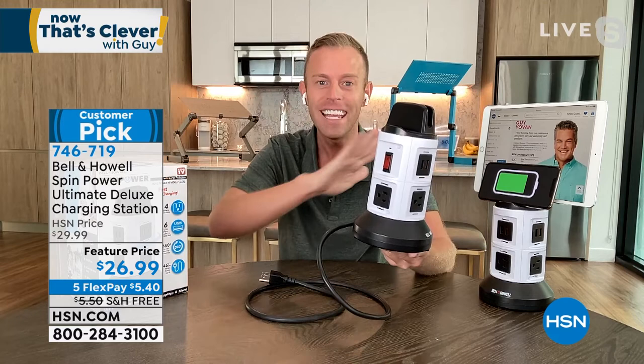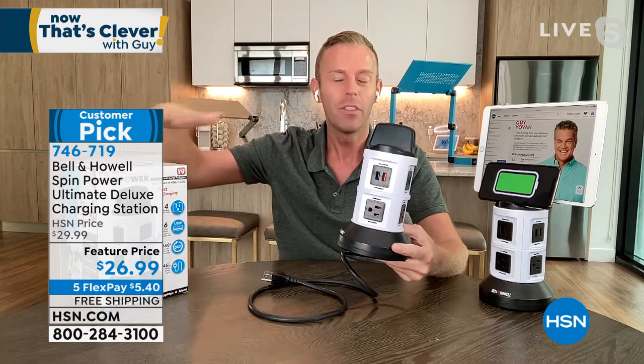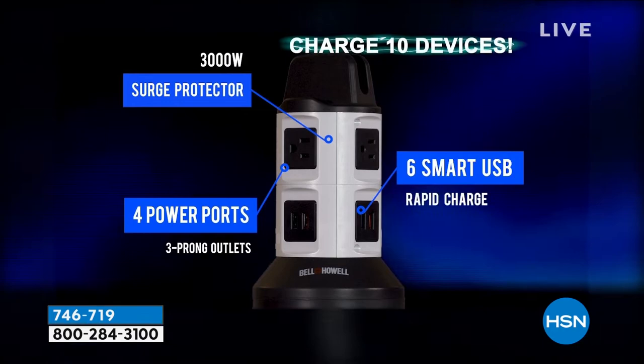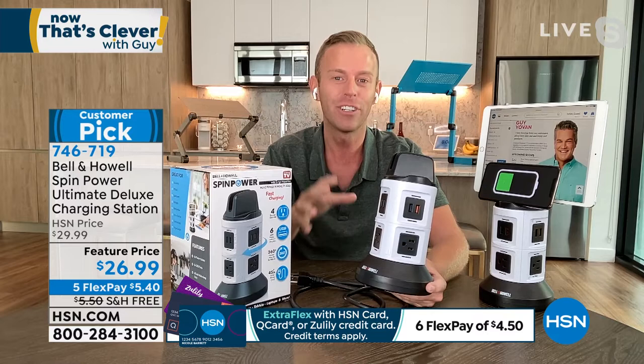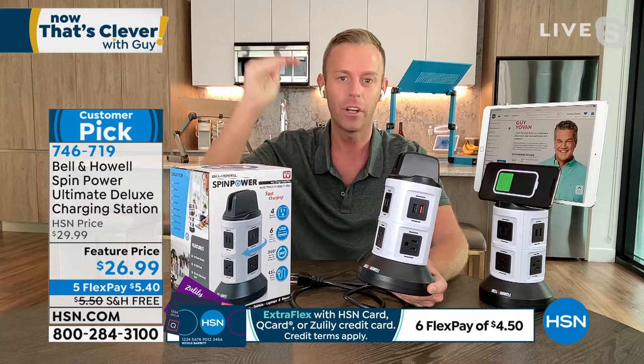We give you three-prong outlets. You can plug in your Keurig, air fryer, toaster, hair dryer, flat iron — anything with a three-prong plug. We also give you six USB ports upgraded to 2.1 amp, twice as fast as everything else. On top of that, we're giving you surge protection up to 3,000 watts — not some wimpy 1,500-watt version. We say this upfront because you'll find this product in every store.